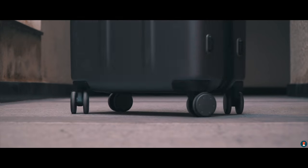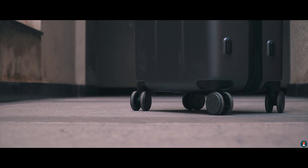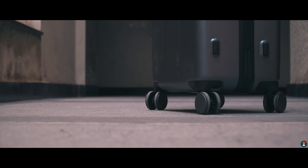My favorite feature about the trolley are the wheels. They're pretty large but most importantly are really smooth. Even after long-term use they're still really smooth, and even my Samsonite wheels don't feel as good or as smooth.